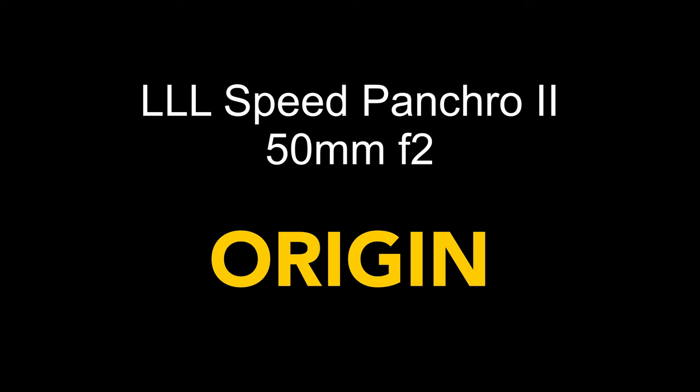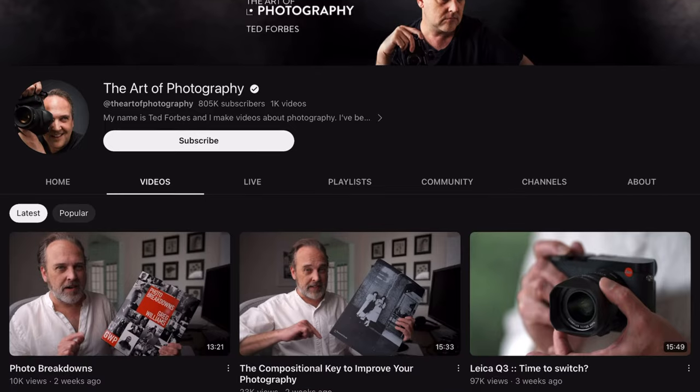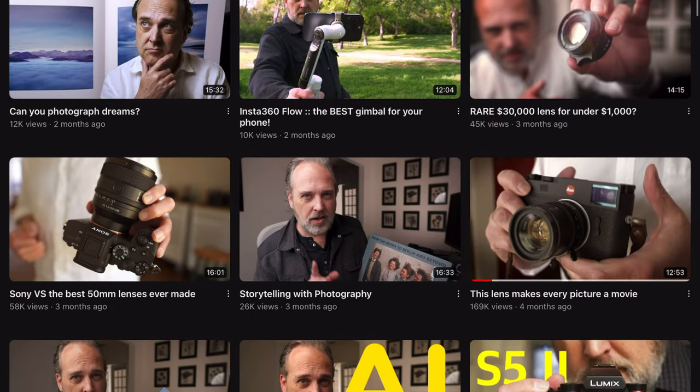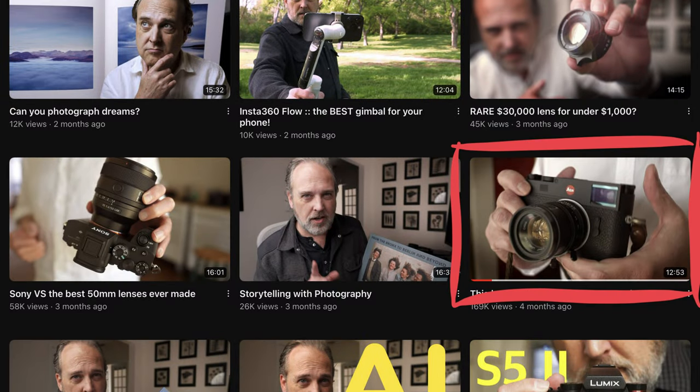What about the origin of this lens? Rather than try to replicate what other people have already said, I highly recommend checking out Ted Forbes' video — I can link that below. Amazing video and he can say it far better than I can.